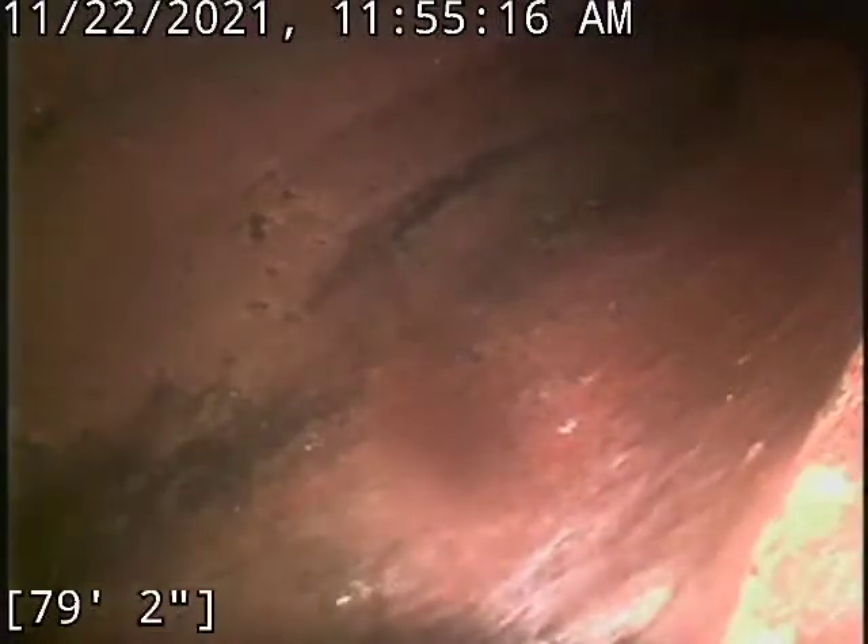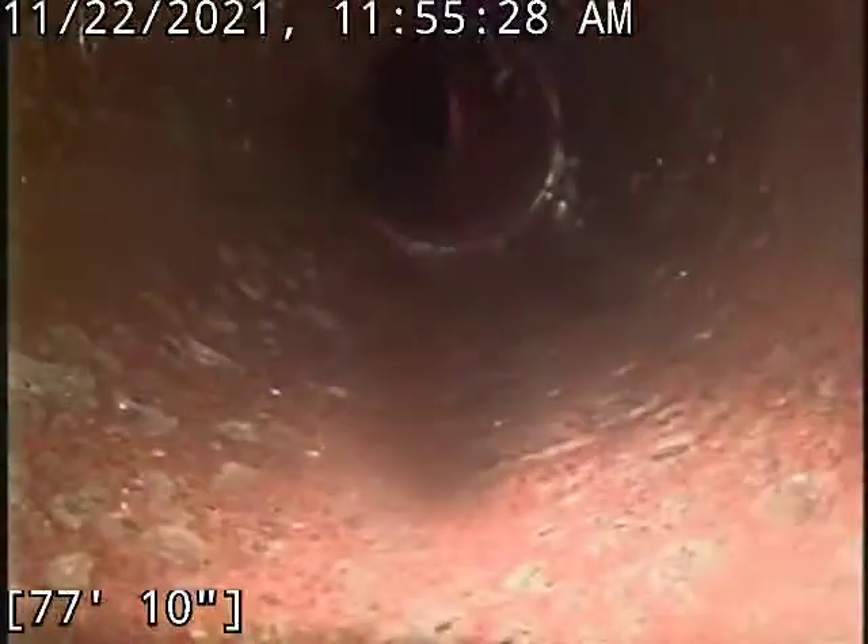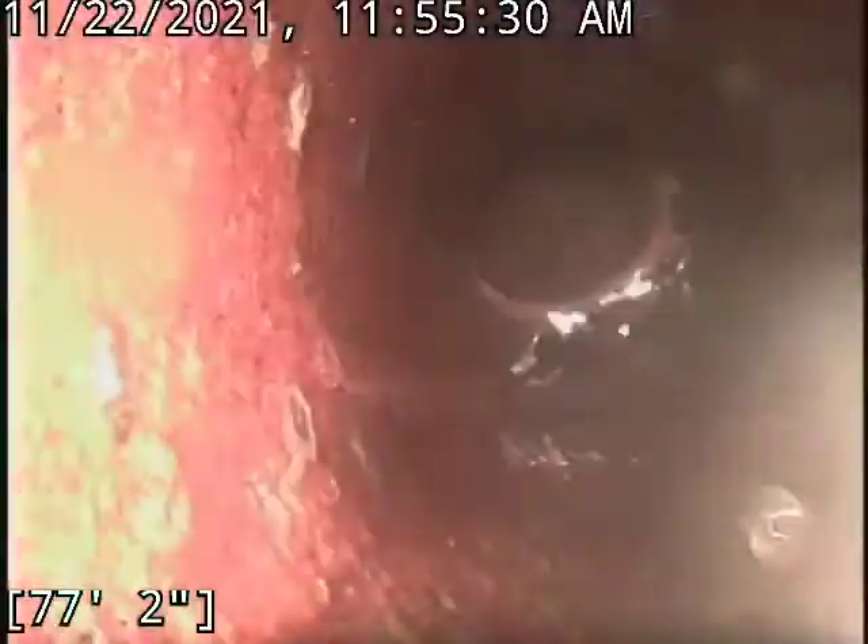There was a lot of roots in this line. There's tons right here at the tap. We were able to get all those cleared out. In fact, we had to run our machine a third time just to clear these ones out here because all the root balls we knocked free kept getting caught in these areas too.